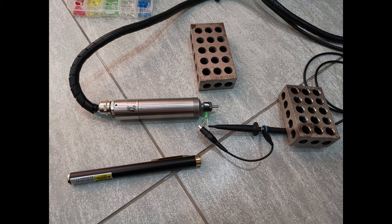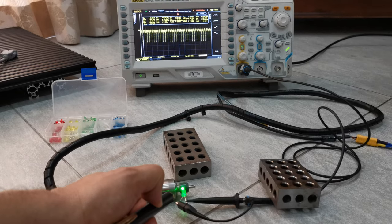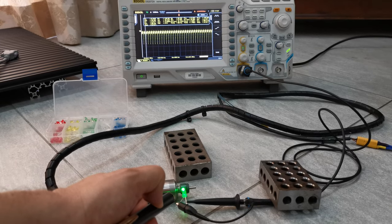Then I pointed a laser pointer at the label. What happens is that the LED produces a voltage based on the incident light, and as the laser pointer bounces off the label, there is a variable voltage induced on the LED. And when you hook that up to an oscilloscope, you can tell the RPM of the spindle.